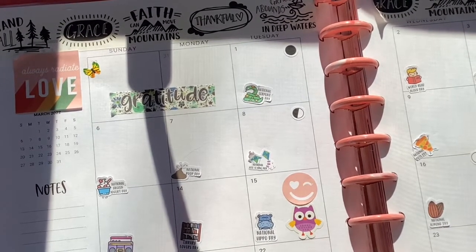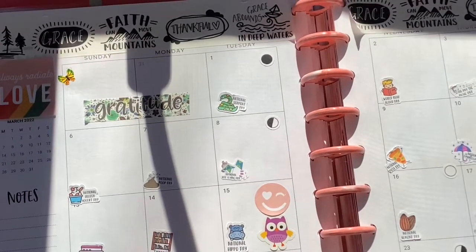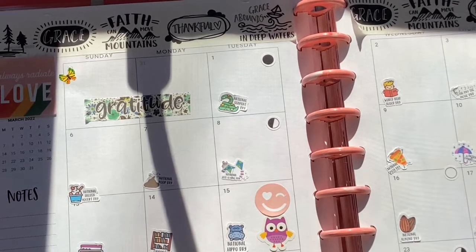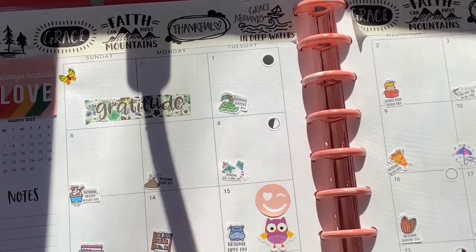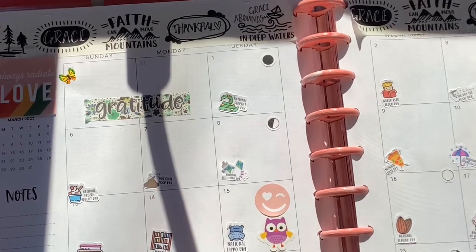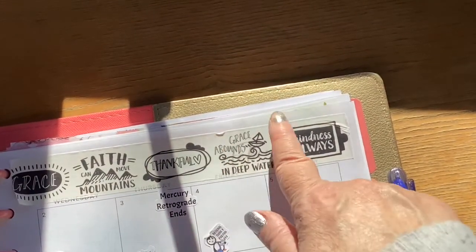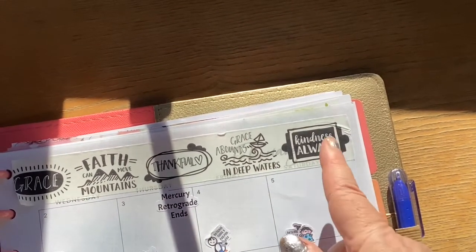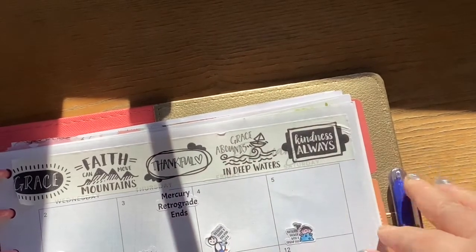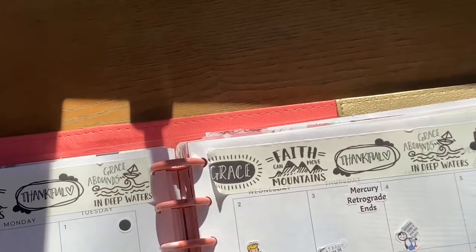I got them from the Print a Plan Shop on Etsy — I'll have her information below. She had the months, and I also had a regular layout which I printed and I'll show you that in a separate video. One thing I liked about Print a Plan is that her month and year are right here together, not month on one side and year on the other like the planners themselves do.